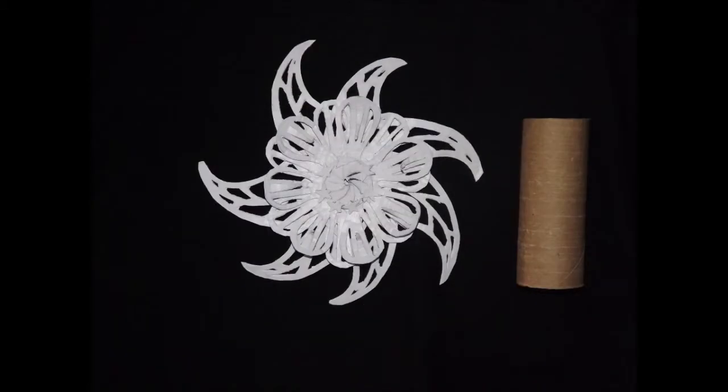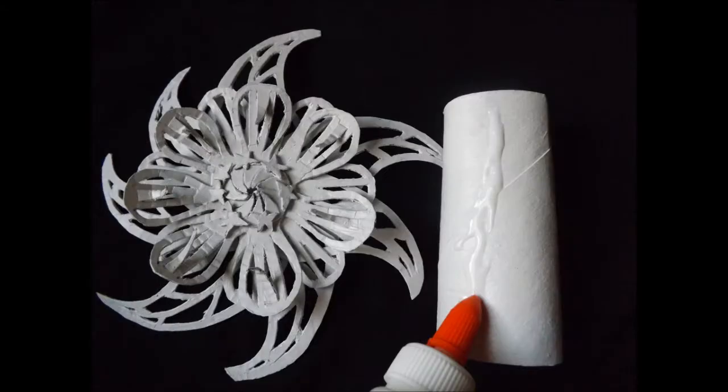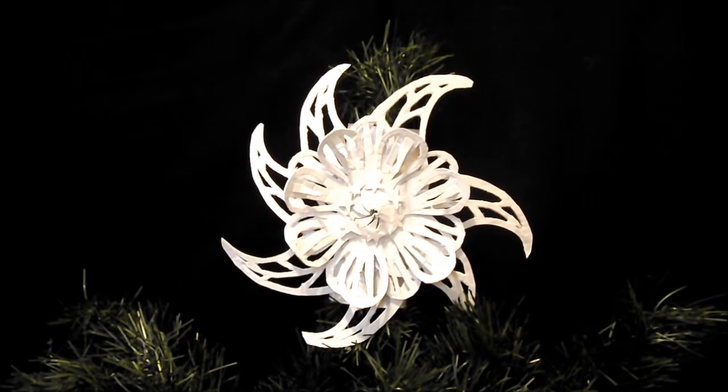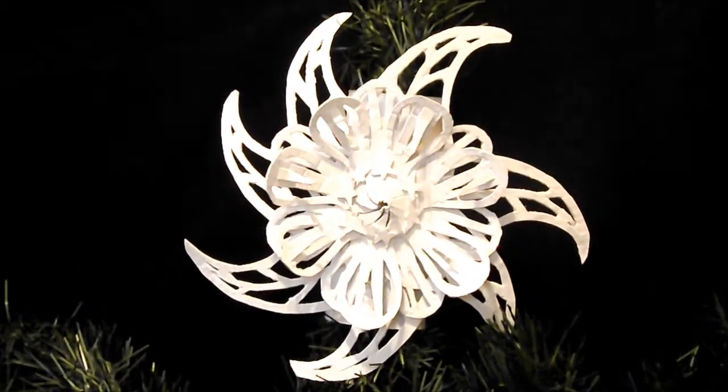Next, if you would like to make a tree topper out of your ornament, simply take a toilet paper roll and paint it to match your ornament or leave it unpainted. Once the paint has dried, add glue along the length of the toilet paper roll on one side. Next, attach your zinnia snowflake ornament to the toilet paper roll. Allow the glue to dry and place your zinnia snowflake tree topper on your Christmas tree like this.